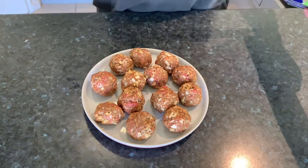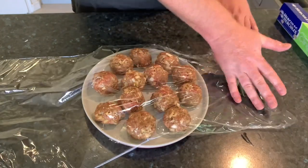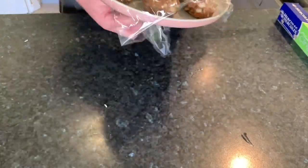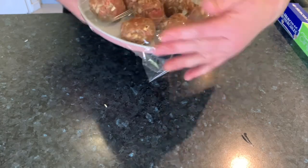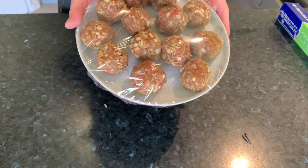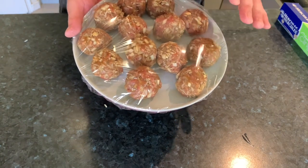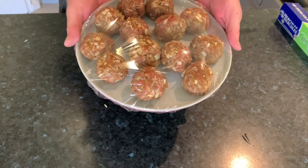Cover them with a bit of cling wrap and whack them in the fridge for at least an hour minimum — even longer. The longer the better, that way they'll set really nicely for when we put them into the sauce.